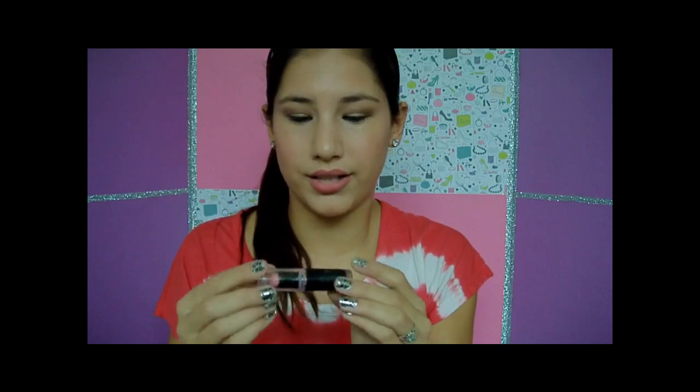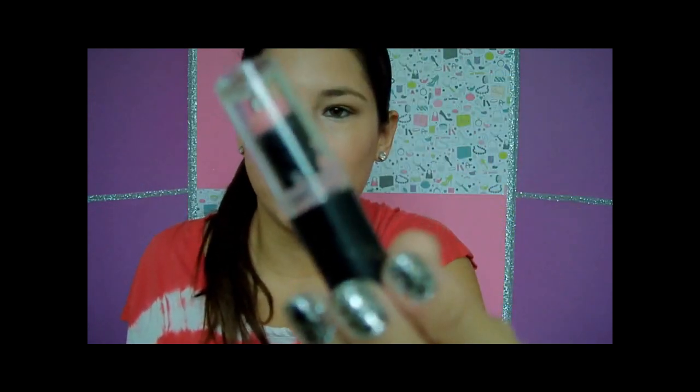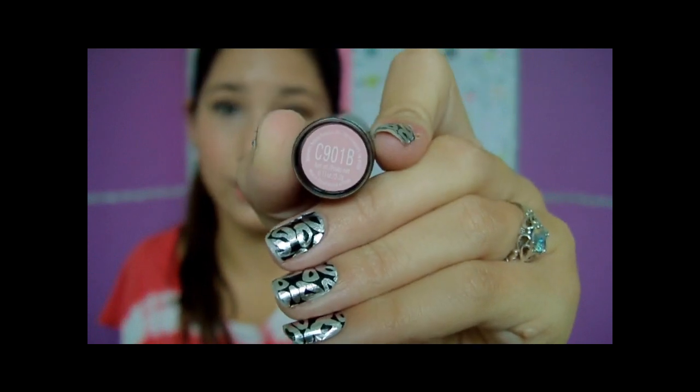Next is another lip product — a Wet n Wild lipstick that actually melted. I left my bag in the car and it melted, so it got all weird. It's kind of weird now but this is my favorite color — I haven't worn it much this August but I really like it. It's called Think Pink, number C901B.